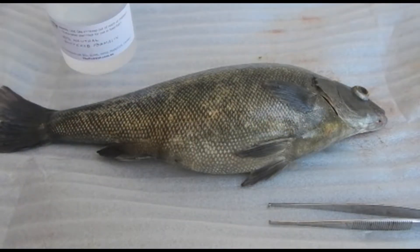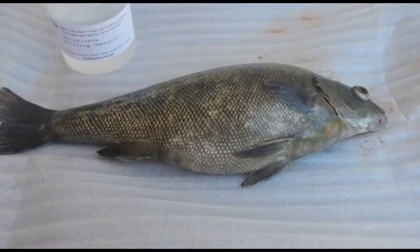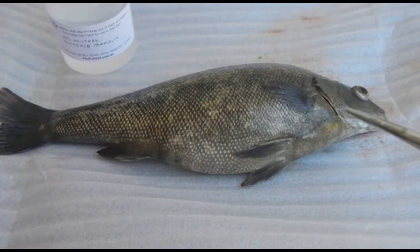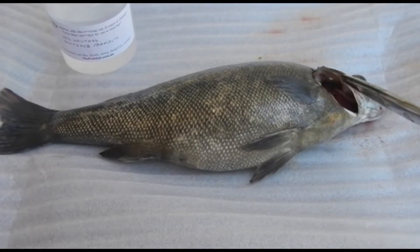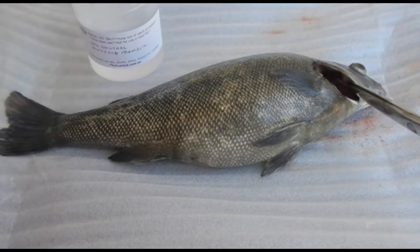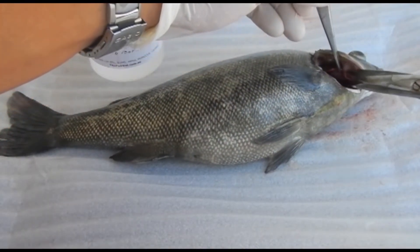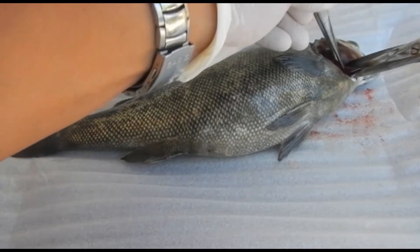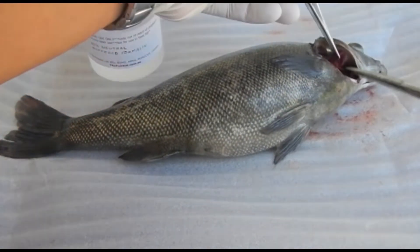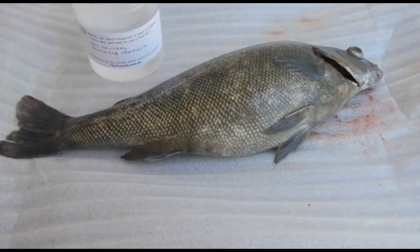Now we're getting the neutral buffered formalin ready so that we can place the organs in as we collect the specimens. The first organ we need to sample is the gills, because this organ tends to autolyze very rapidly. So it's the first thing you want to take as soon as the fish is euthanized.